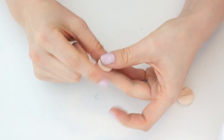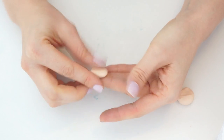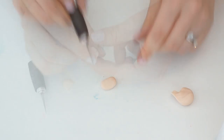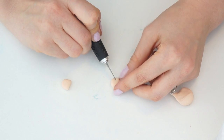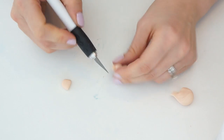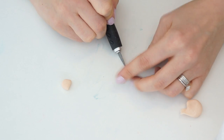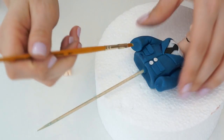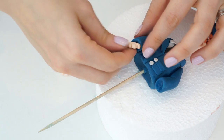Take some skin-coloured gum paste and create his hands. Take a ball, flatten it in your hand and push on the side so it becomes a bit longer, then cut it in half. Give him some fingers by cutting into one to cut a little triangle out — that creates his thumb — then cut into the remaining section to give him three fingers. Add edible glue inside the arm holes and add his hands in there.